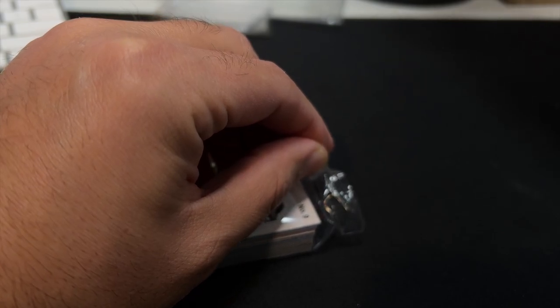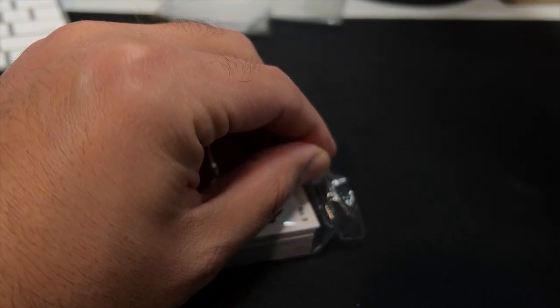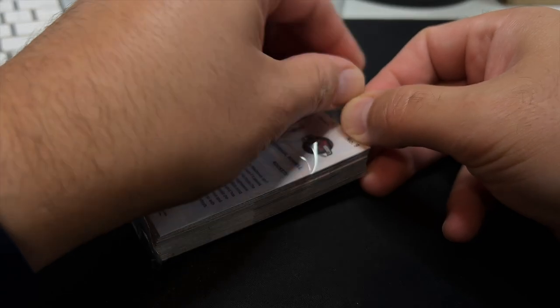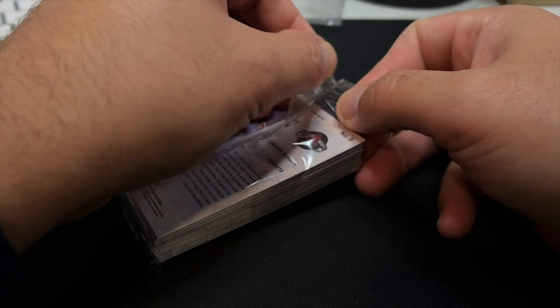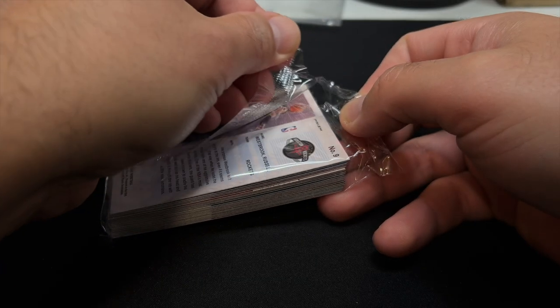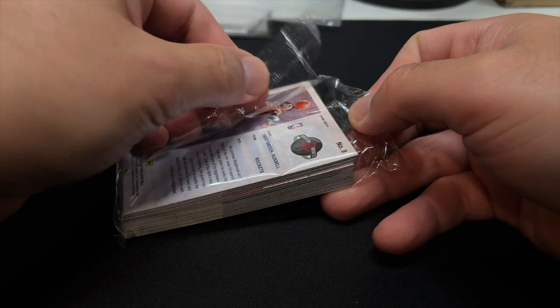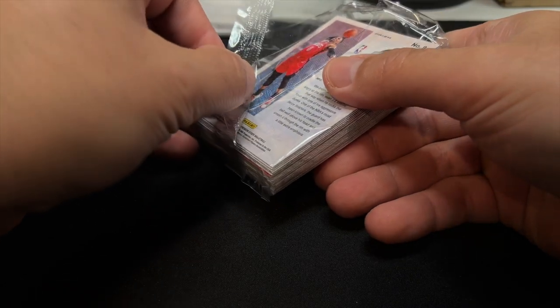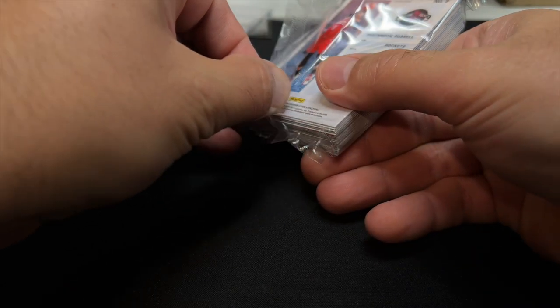Oh jeez — I just realized I did not have power to the second mic that I use. Sorry about that noise. Should get a lot more sound from the card opening now. Apologies for that.